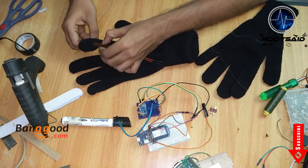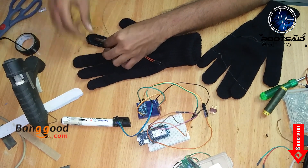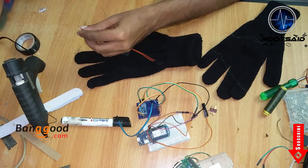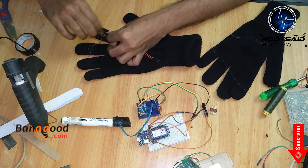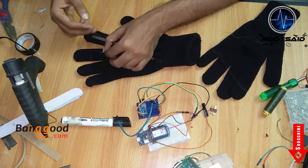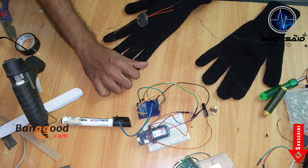Then I used needle and string to stitch some slots to hold the flex sensor in place along the finger. It's a good idea to test the connections by uploading the sketch before connecting it to the gloves, because if something goes wrong it will be easy to troubleshoot. Simply upload the program and watch whether all the values are being received correctly in the serial monitor.